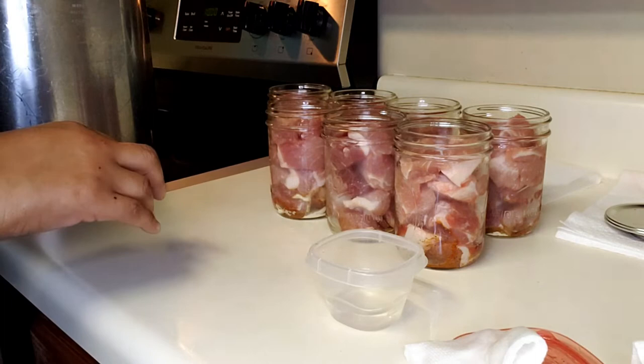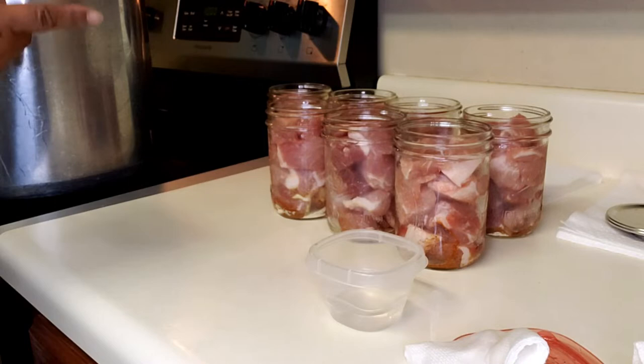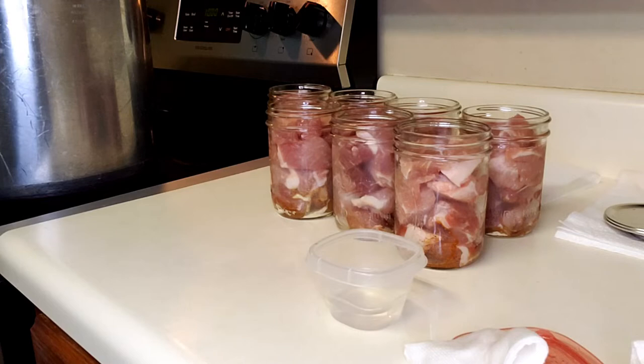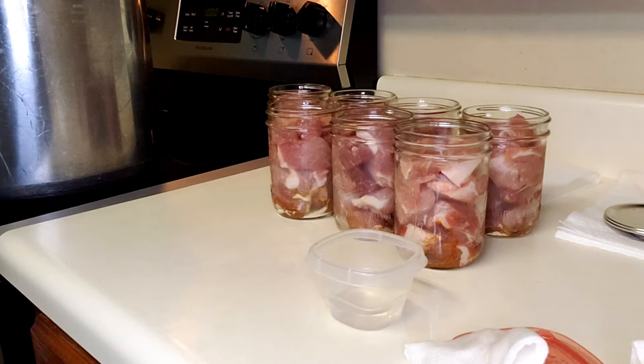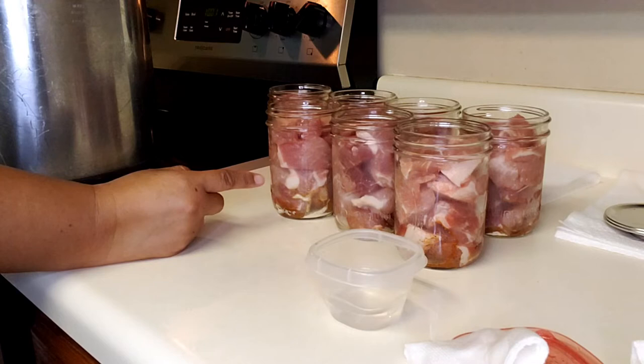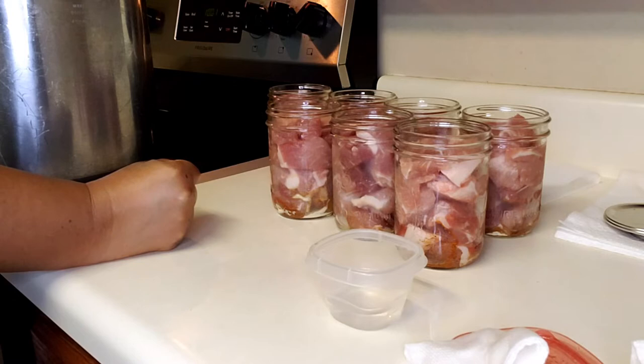Since I have nine jars, I'll put five on the bottom and four on the top because my Presto canner can do two layers of pints. I'll go ahead and get this in the canner and turn the heat on so it can start warming up. The meat is room temperature, the jars are room temperature, the canner and water are room temperature — everything's starting at the same level. For pint-sized meat you process for 75 minutes; if you were doing quarts it would be 90 minutes. I'll be back at the end of my processing time.